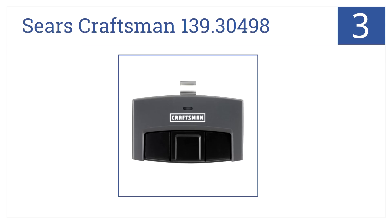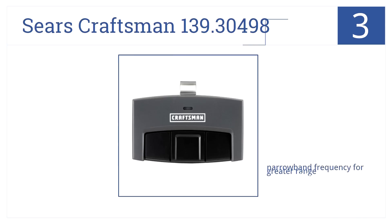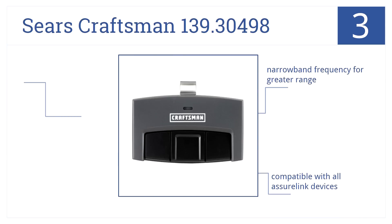Nearing the top of our list at number 3, you don't have to worry about losing the Sears Craftsman 139.30498. It comes with a handy visor clip and even includes a battery. It has a narrow band frequency for greater range and is compatible with all AssureLink devices. It can control up to 3 garage doors.